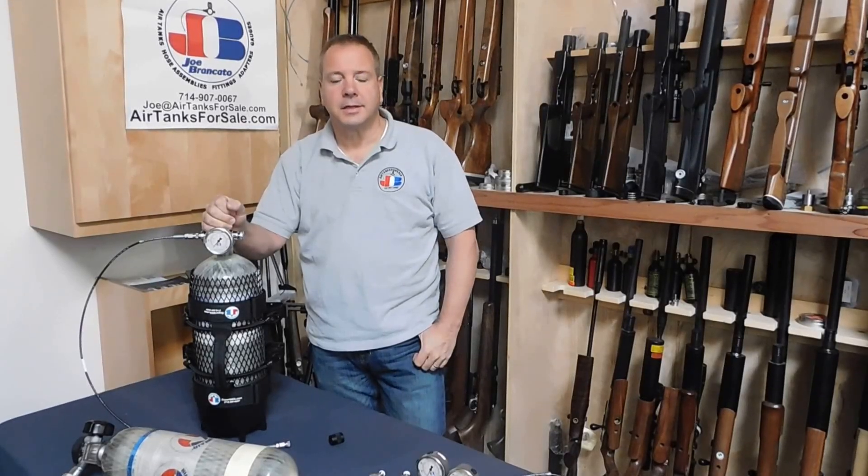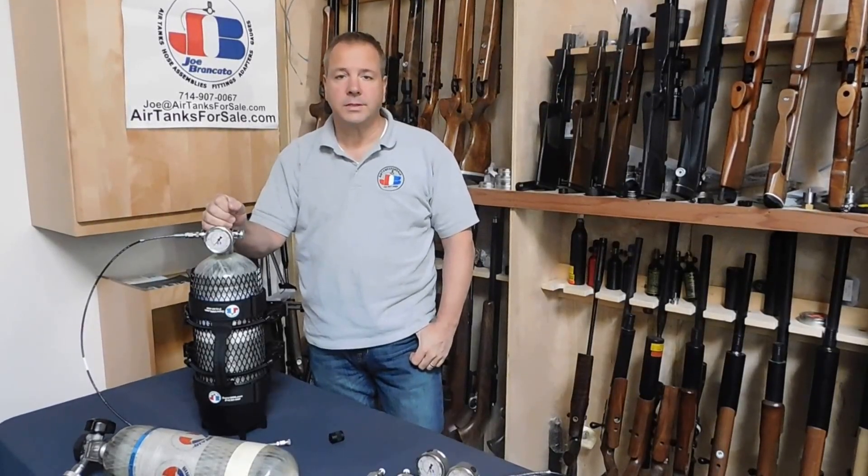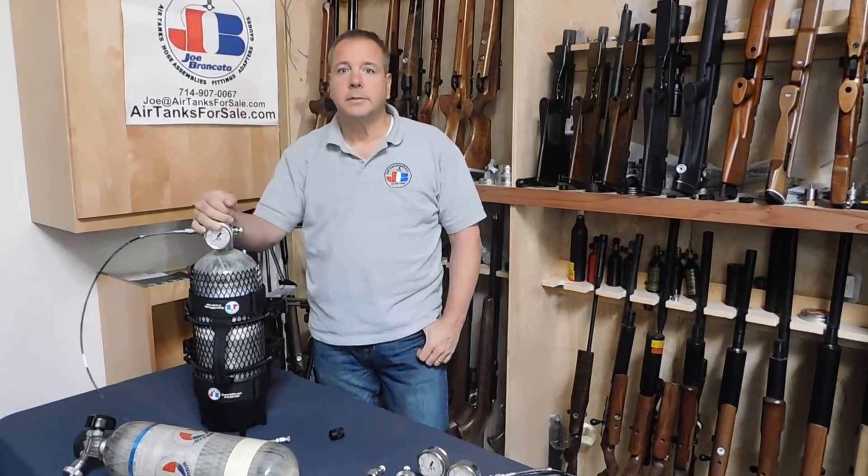Hi, Joe Brancato, the air gun scientist here. We've had a number of people request a video on a regulator, so here we are.